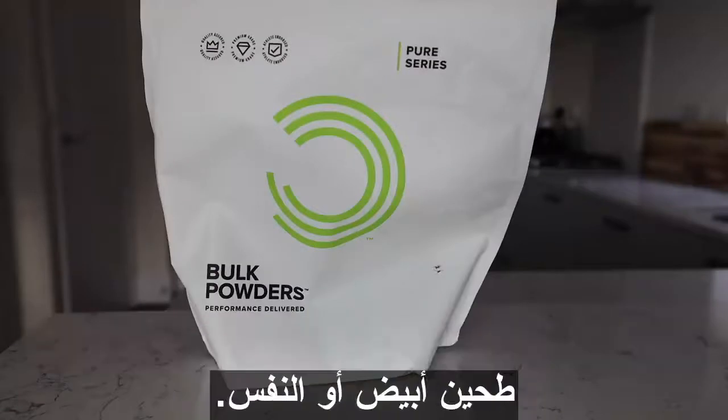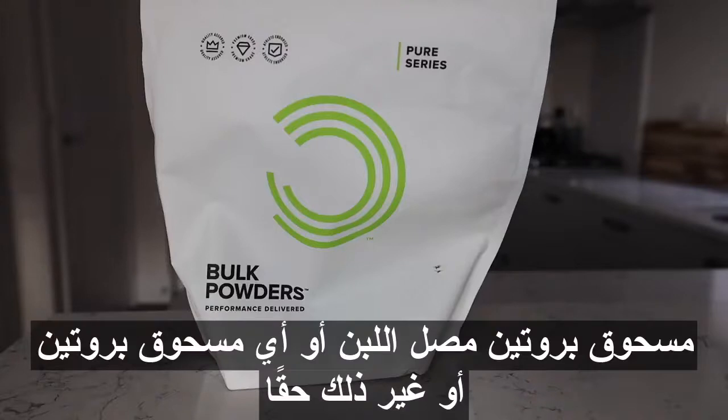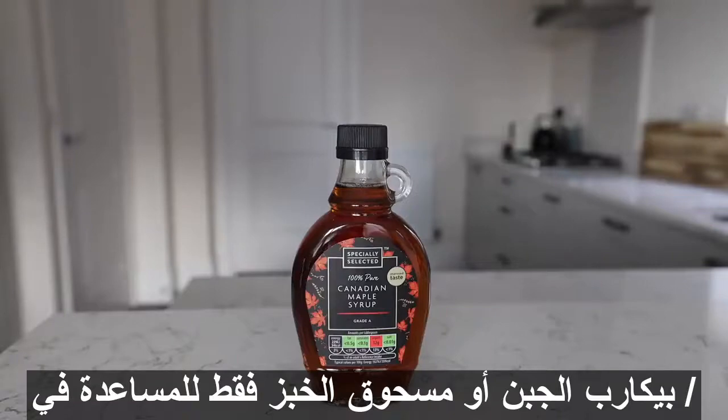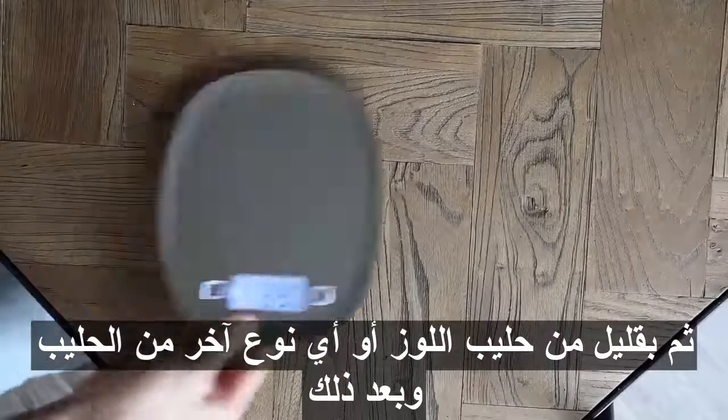A whey protein powder or just any protein powder, or none really, because they'll be fairly high protein anyway because of your eggs and quark or cottage cheese. Bicarb or baking powder, just to help with the thickness, and then some almond milk or any other kind of milk. Then finally, whatever you want to put on top — I'm going to go with maple syrup and blueberries.